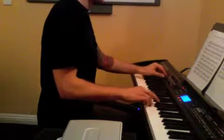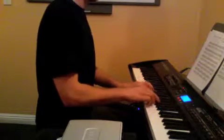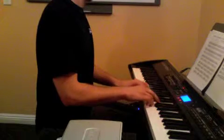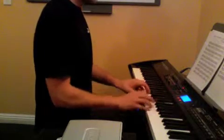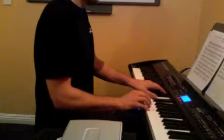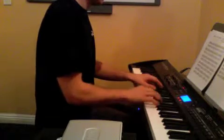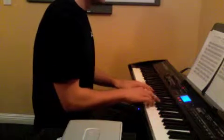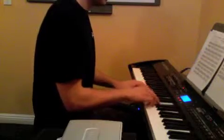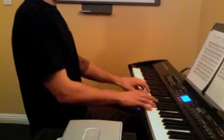So I'm going to play for you the whole song for fun. All right. See you next week. Thank you.